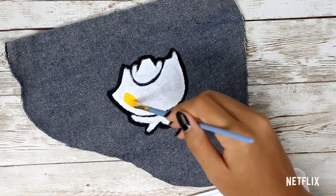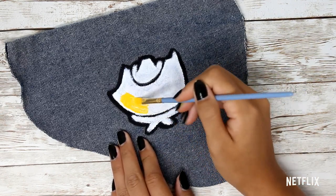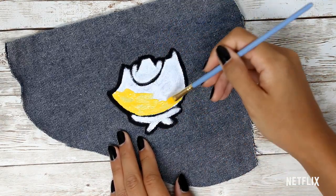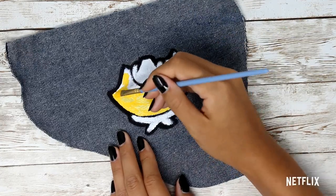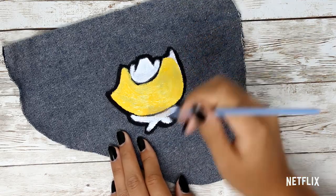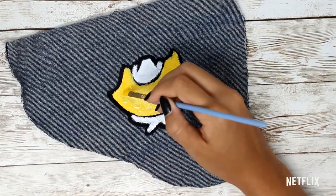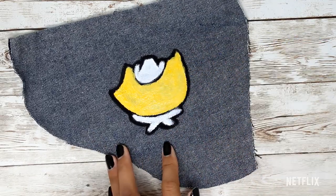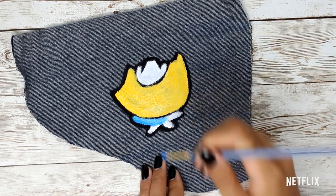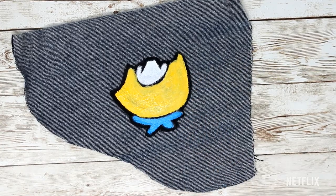Once your base coat is done, block in all the larger colors and shapes. This will make things go a lot faster and cleaner when you go back in to create the finer detail. Once all the paint has dried, you can go back with the sharpie and redefine or add in any last minute details. Vivo is such a bright, fun, and a bit of a sass master of a character, so I'd definitely recommend going with some nice bright colors when painting him.